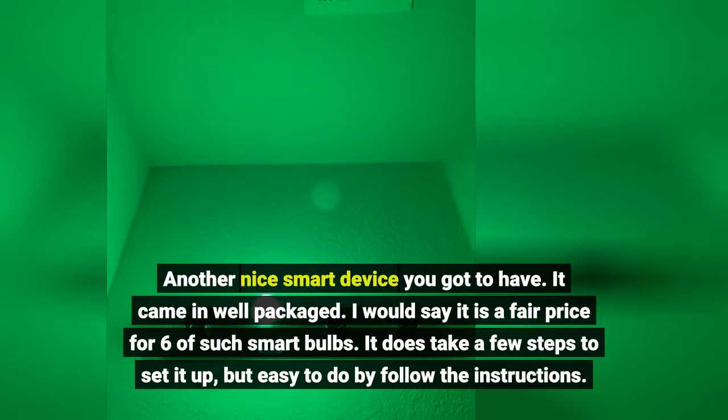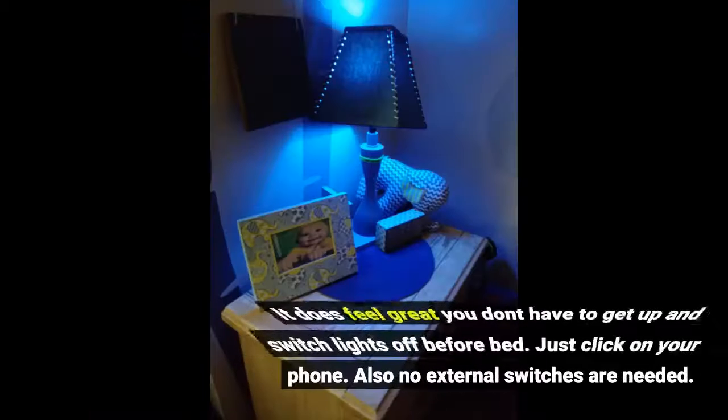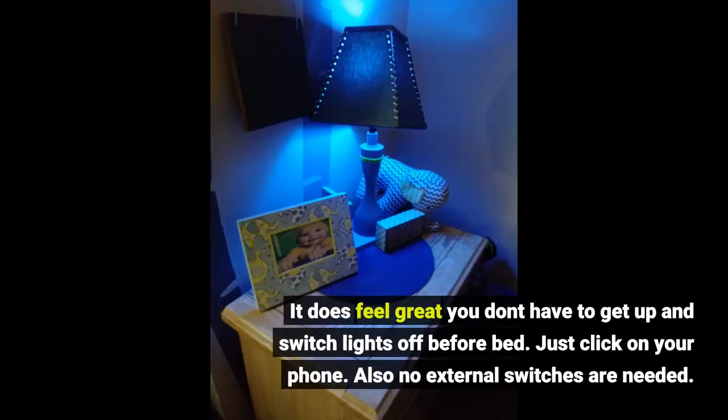It does take a few steps to set it up, but it's easy to do by following the instructions. I like the color changing so that you can change it for different moods. I've got two as my bedside lights and haven't figured out where to put the other four, lol. It does feel great that you don't have to get up and switch the lights off before bed — just click on your phone. Also, no external switches are needed.